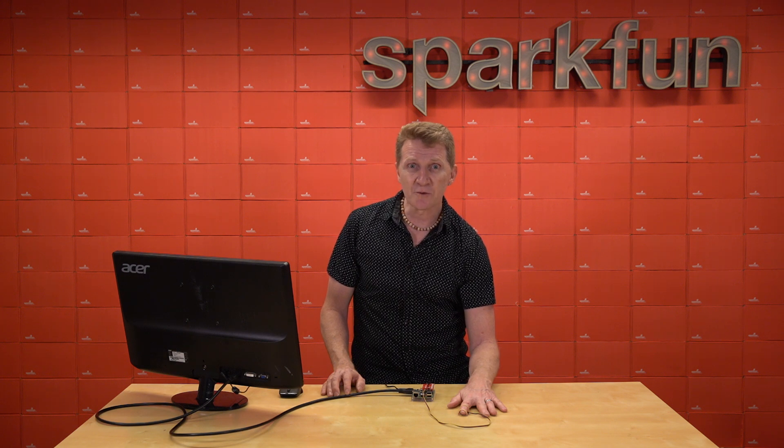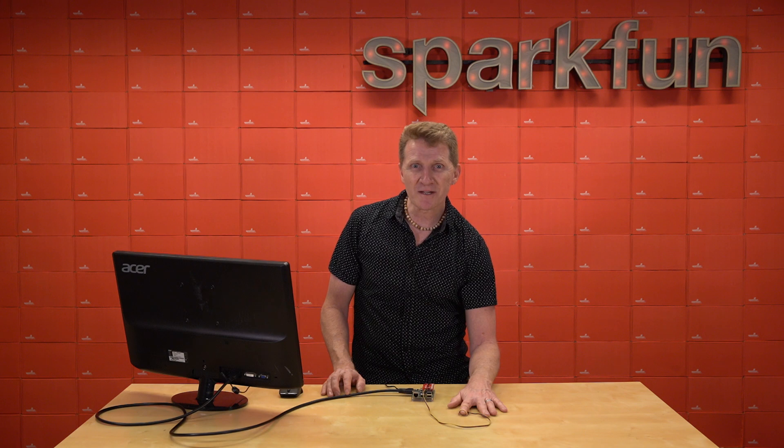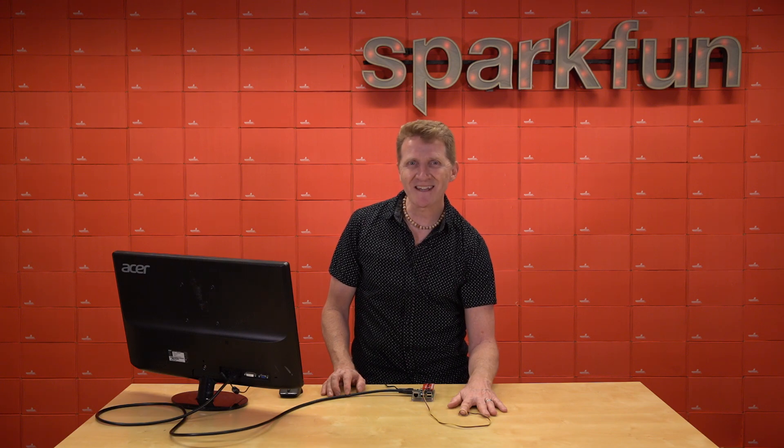However, if you really want to start digging into ultrafine particle detection and biometric sensing, pick up a SparkFun Quick Photo Detector Breakout with the MAX30101. Grab yours over at SparkFun.com and happy hacking!